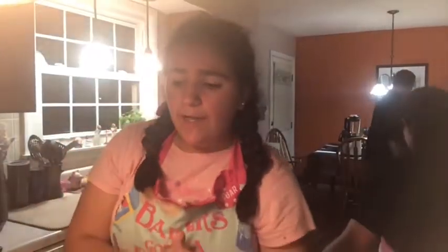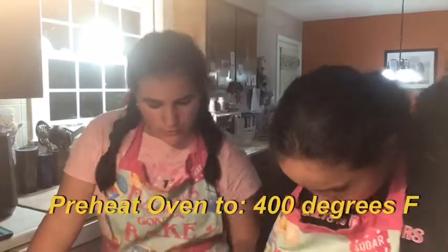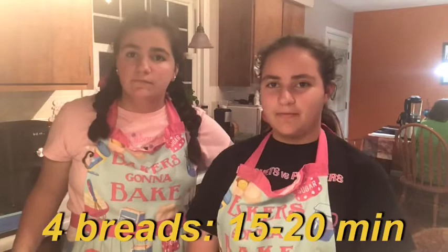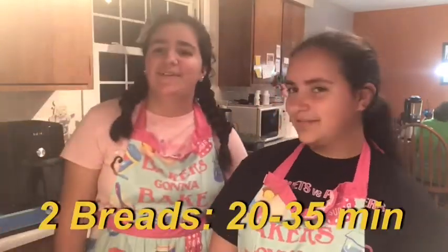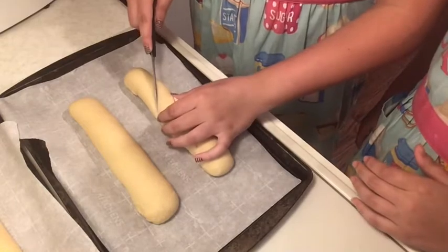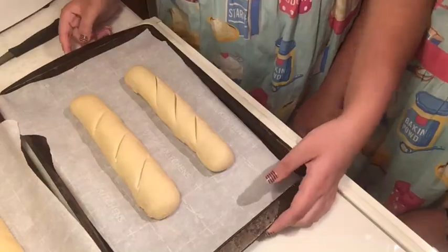It has been an hour and our breads are done rising — this is what they look like. We're going to preheat the oven to 400 degrees Fahrenheit. Since we're making four, we're going to bake them for 15 to 20 minutes because they're smaller. If you're baking only two, put them in for 20 to 35 minutes because they're bigger. We're also going to add some finishing touches: we're going to take a small knife and cut about three little slits on top. Now it looks professional. Now we're going to bake them.